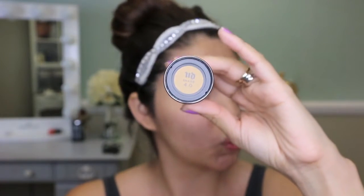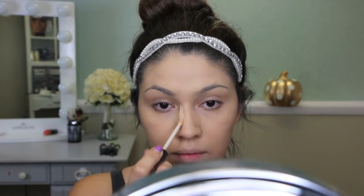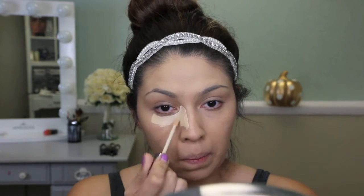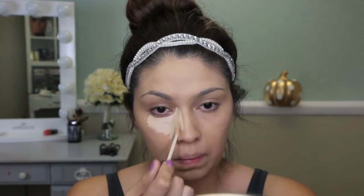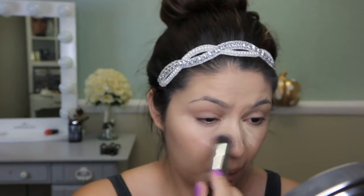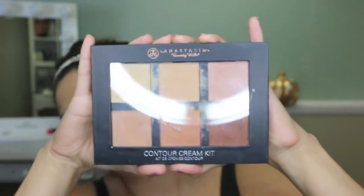I'm starting off with the Urban Decay All-Nighter Foundation. I wanted a very pigmented foundation and concealer, so I'm applying it as I would regularly. Taking a dual fiber kabuki brush, I'm just going to blend in that concealer.